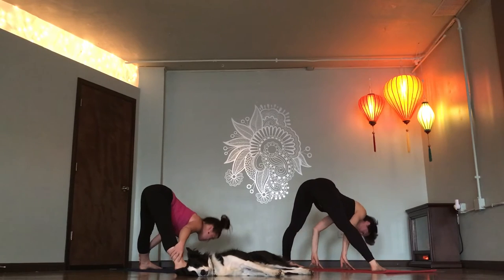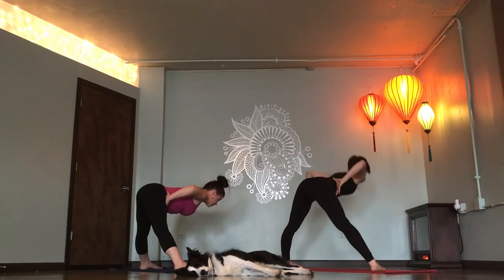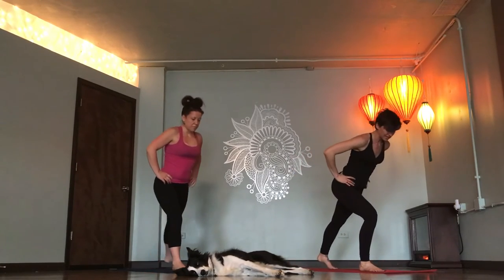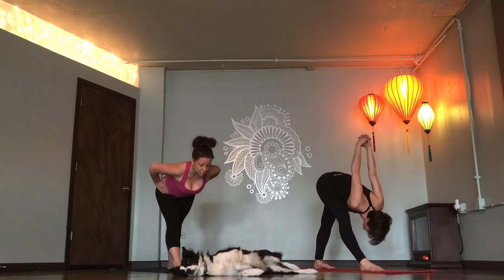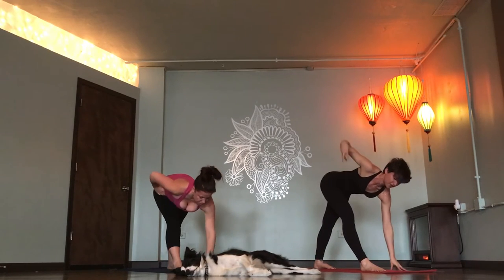Lift halfway up. Breathe in. Hands to the hips. Breathe out. Inhale, come up to standing. Pyramid pose. Pivot on your heels, step your back foot in. Inhale. Find length. Exhale. Hinge forward. Inhale. Halfway lift. Left hand down, right hand high. Revolve triangle.